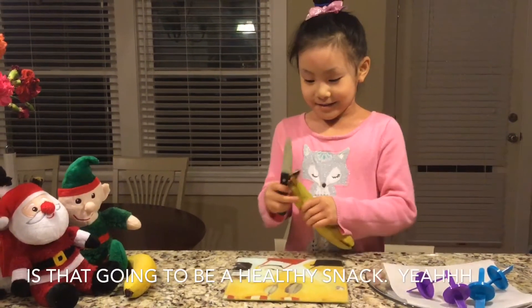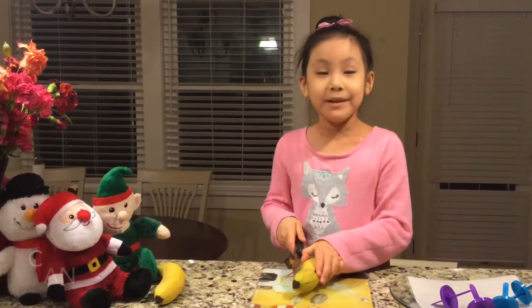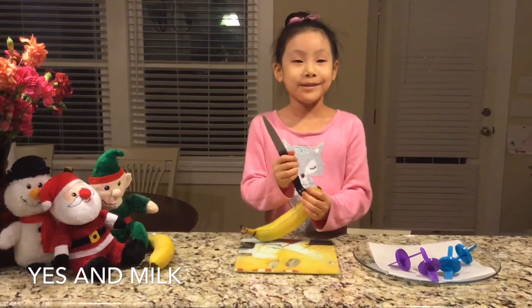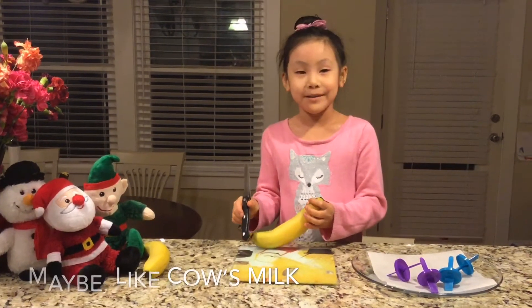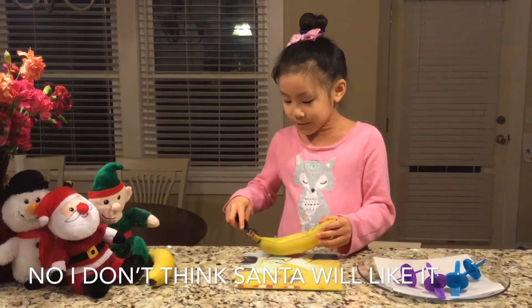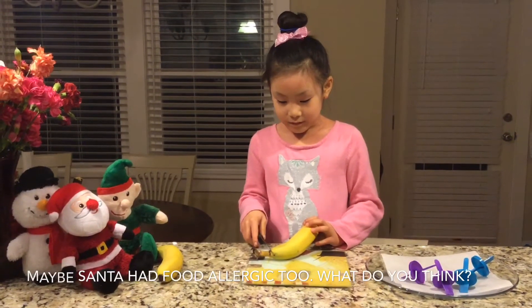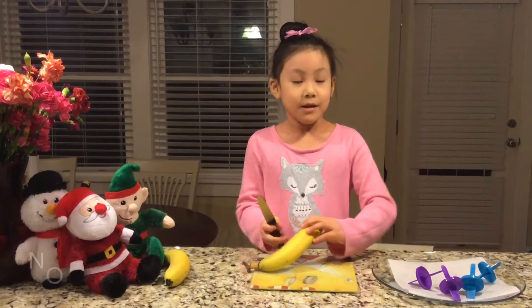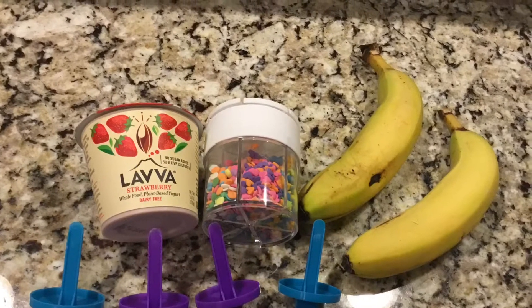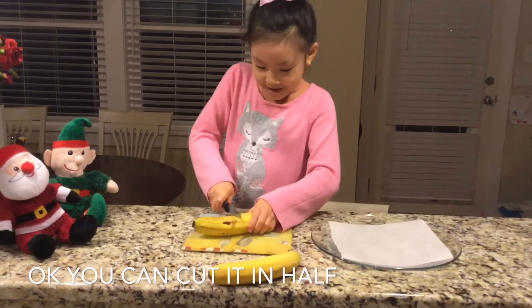Is that going to be a healthy snack? Yeah, for Christmas, yeah. Okay, are you ready to do it? Make cookie for Santa? Yeah, and milk — maybe like cow milk? Like cow milk, not coconut milk. I don't think Santa would like it. Oh, maybe Santa has a food allergy too, what do you think? No, no, Santa doesn't.